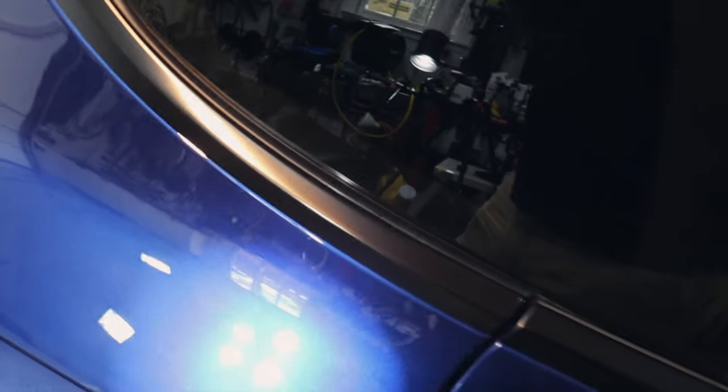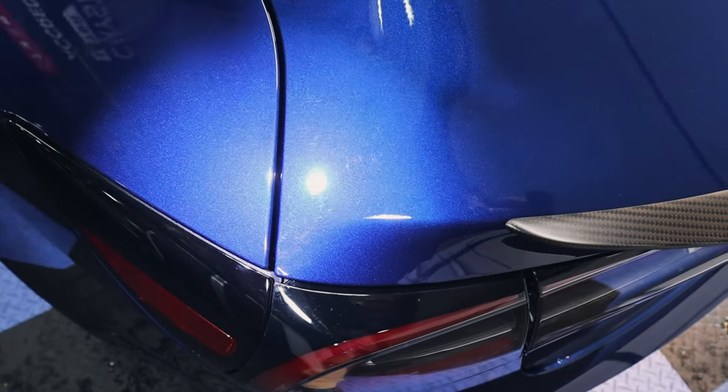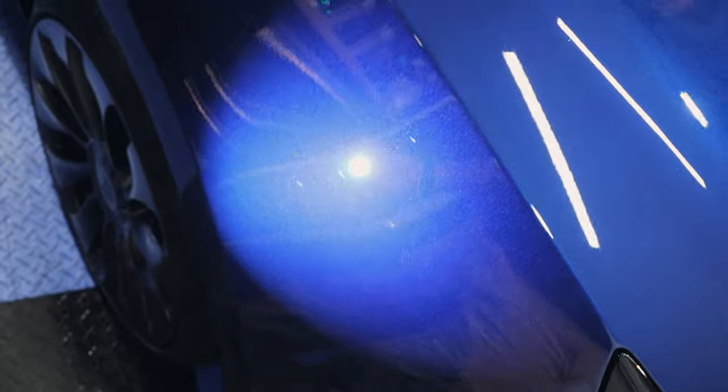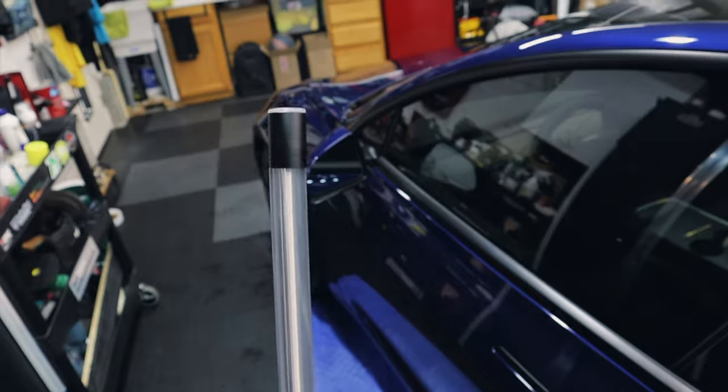These sides here are glass — they have some sort of a film on them, and these seem to be the worst scratches right there. Some more swirls around here, a little bit of swirling here too.